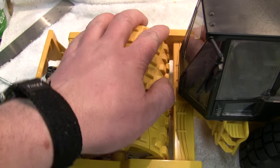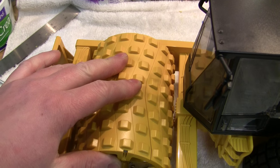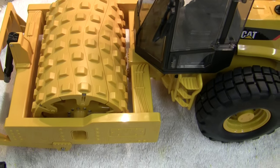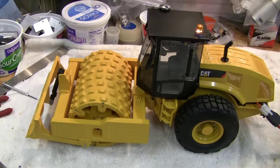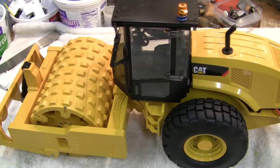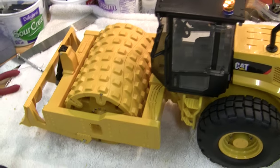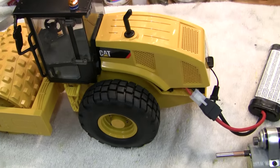This thing vibrates. Not sure how much it's really going to accomplish when you're in dirt, but it does make a slight difference. And the chicks dig it because it's got fun bumps and it vibrates — that's a plus.